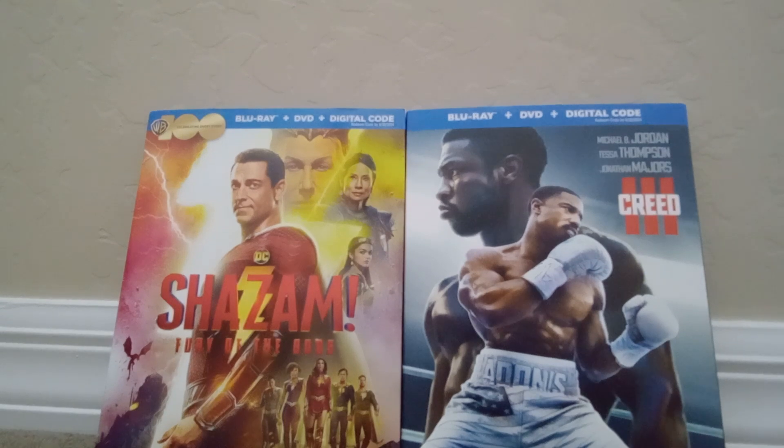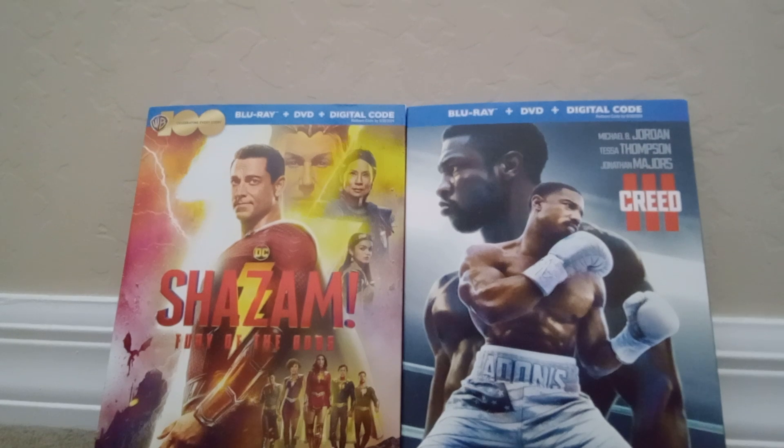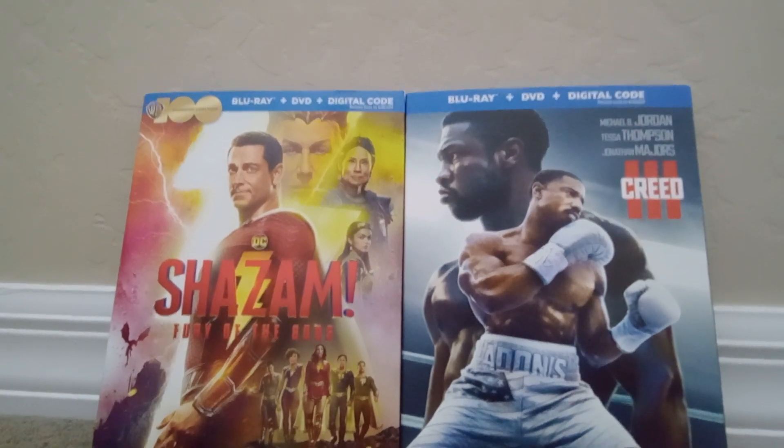So if you guys don't have these, you can just get them at Best Buy, Walmart, Target, or wherever. Thanks for watching the video. Don't forget to subscribe. I will see you guys later. Bye.